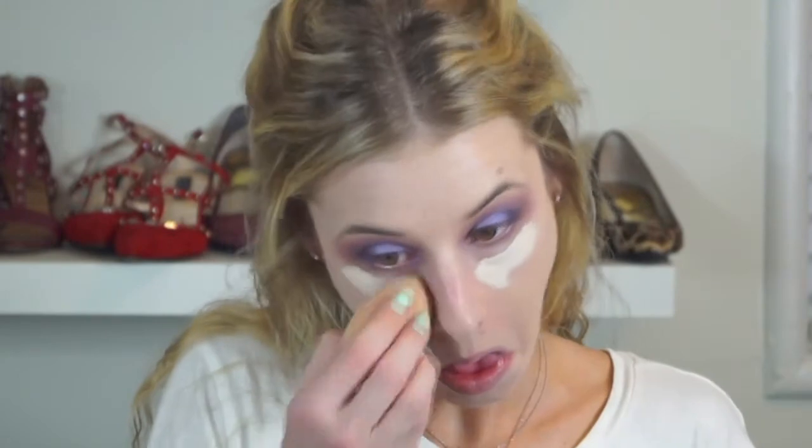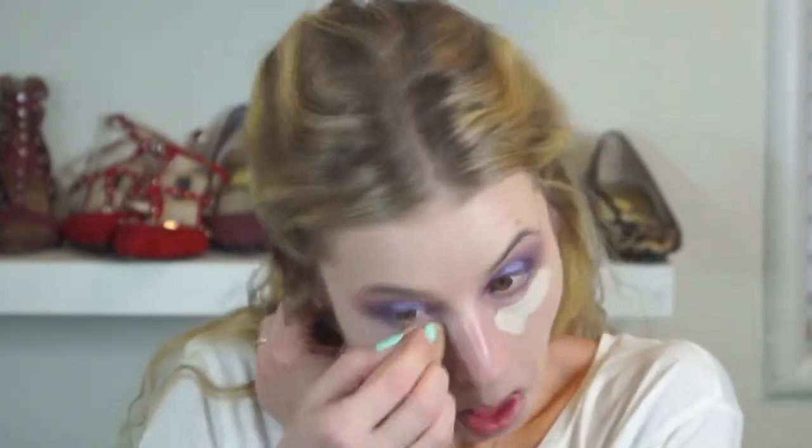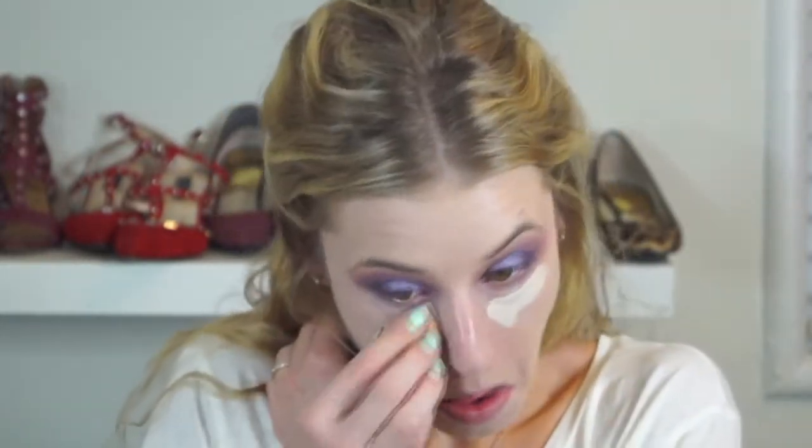Now I'm continuing with face makeup, taking the Tarte Shape Tape concealer and applying it under my eyes. I'm spritzing my beauty blender with Smashbox Primer Water to blend it out. This is a very matte concealer and if you don't blend it out immediately it can be difficult to blend and create creases. If you have dry skin, it's a smart idea to spritz it with a primer water — I don't even have dry skin and I still have to do that to avoid creasing.